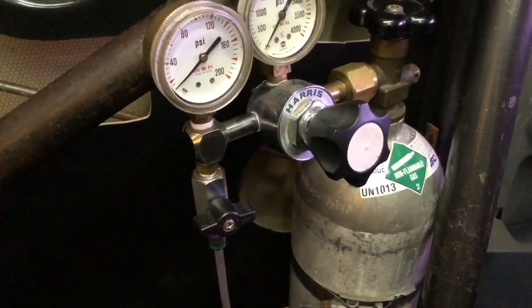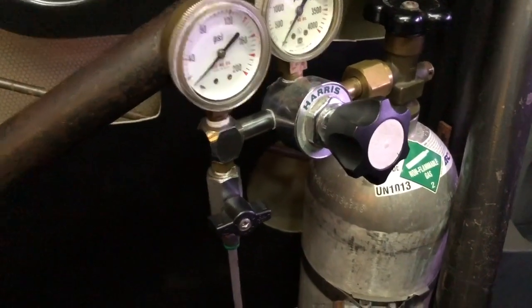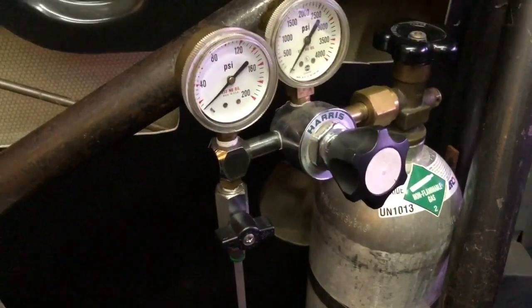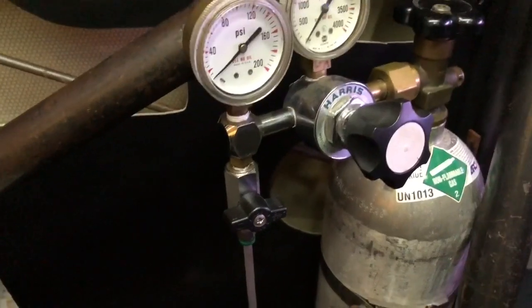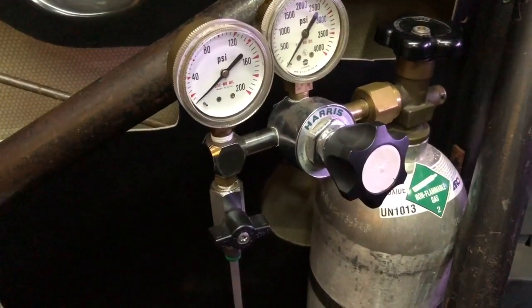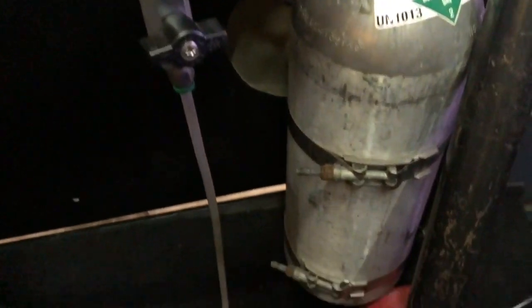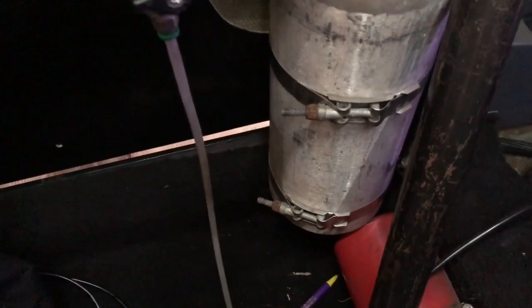Check this out — here's my CO2 setup. It's a 5-pound CO2 bottle. Got a regulator on it. The first gauge, the tall one, just tells you the bottle pressure. The second gauge closest to the left is going to tell you the actual pressure going out. Typically the 5-pound bottle will last about half a season.